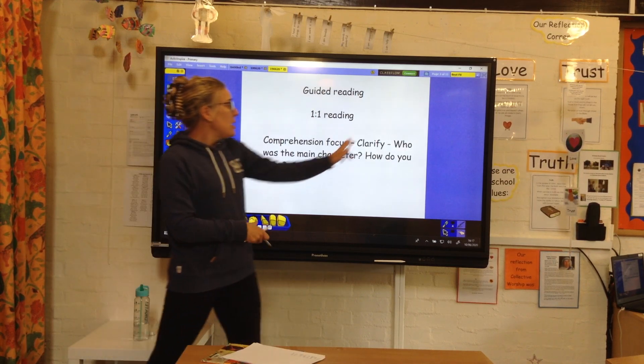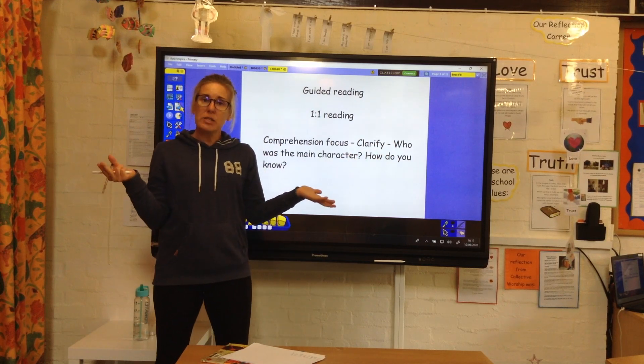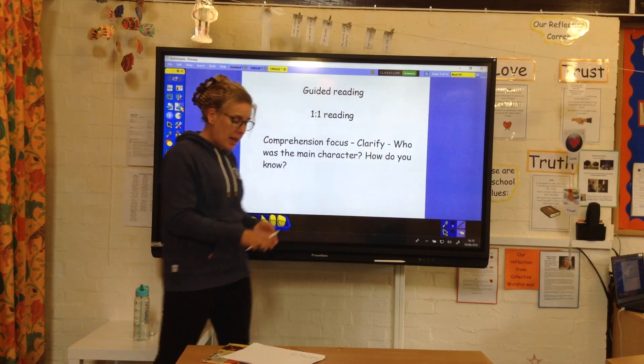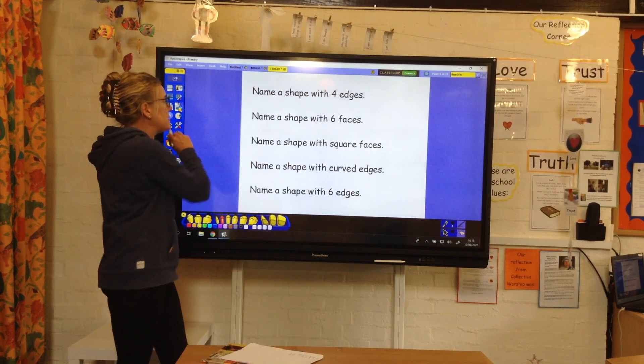Guardian reading — we're thinking about clarifying today. Who was the main character in the book? How do you know? Think about who the main character was and how you know that, and what clues there were in the text.